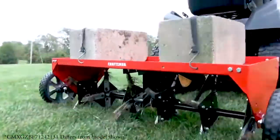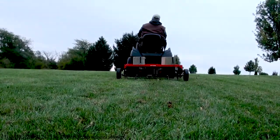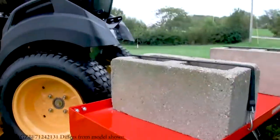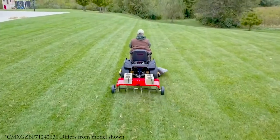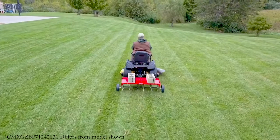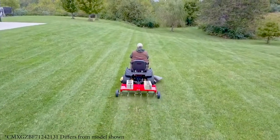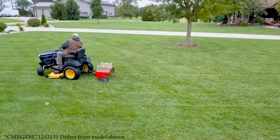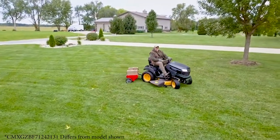Aerating means pulling small soil plugs ranging up to three inches in length from the soil, to create small reservoirs that will bring oxygen, fertilizer, and water down into the roots. For best aerator performance, the following lawn preparations and operating procedures are recommended. Start the tractor engine with controls in neutral and place the throttle at low engine speed. Engage the shift lever at the lowest possible forward speed and lower the aerator, allowing plugger points to enter the ground.